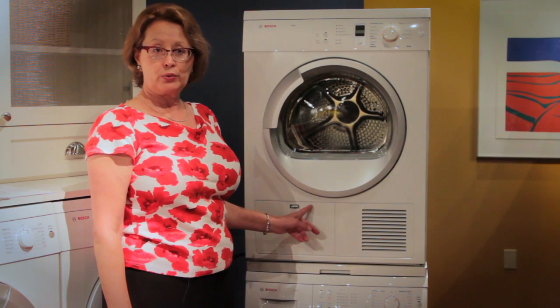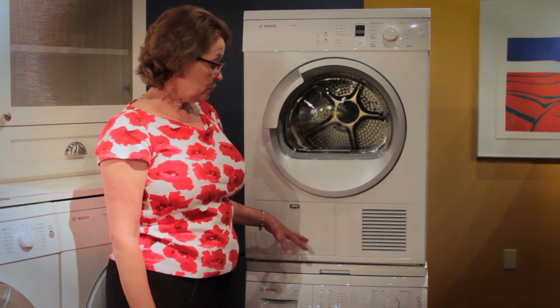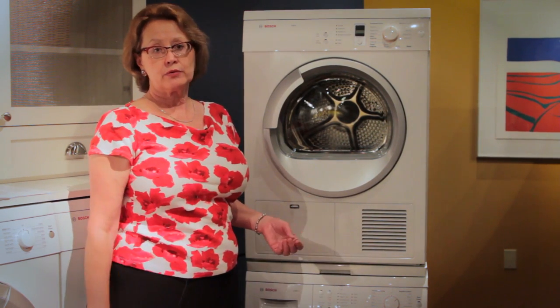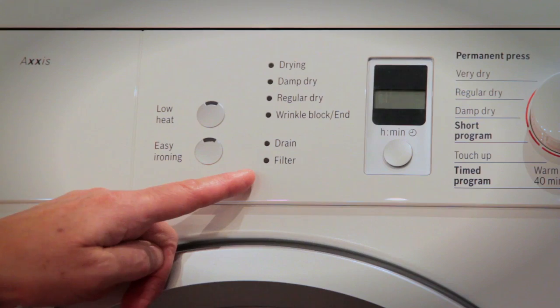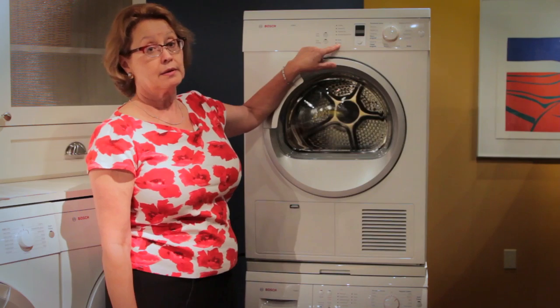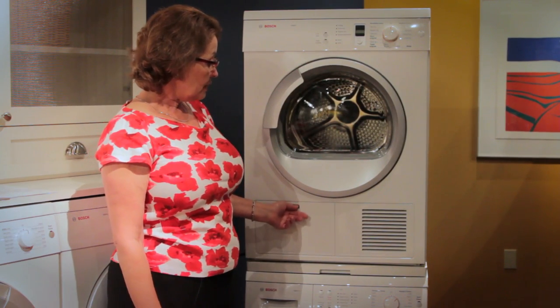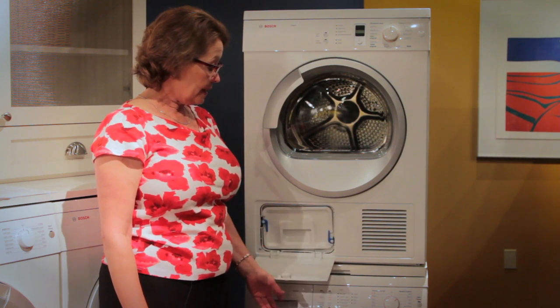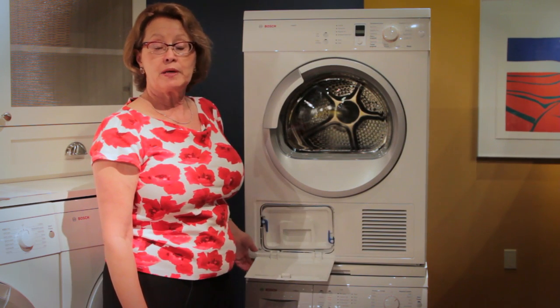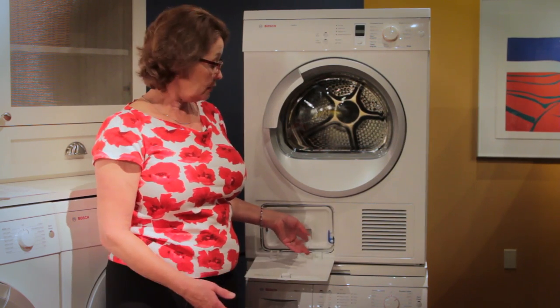The second step for maintenance is keeping the air cooler clean. It's recommended to clean it at least four times a year, or when the indicator light comes on next to the filter. Begin by opening the maintenance flap — it's recommended to put a towel under the flap as some moisture may be held in the cooler.